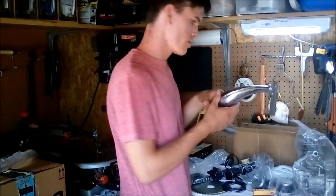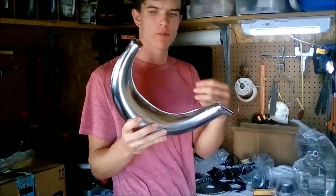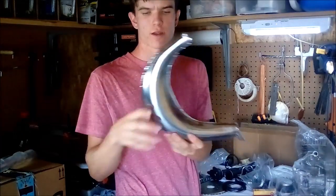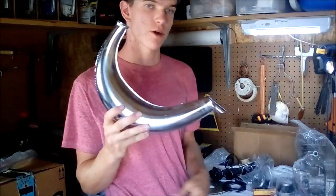The exhaust pipe I'm using is a chrome exhaust pipe in a banana shape with a built-in muffler. Exhaust comes out through the hole at the end. It's got that curved silver look that'll go well with the overall theme of the bike.